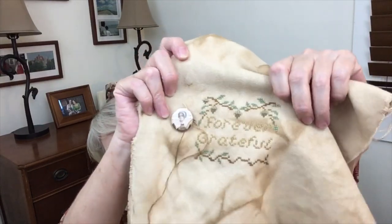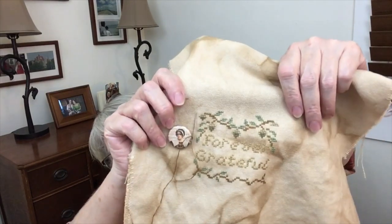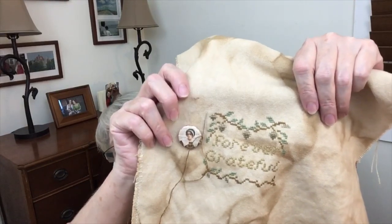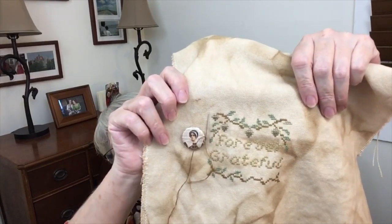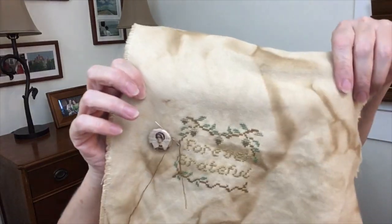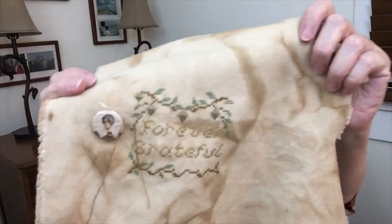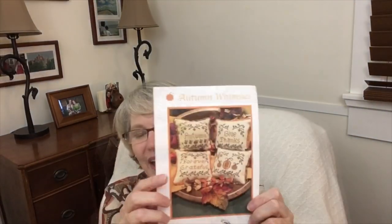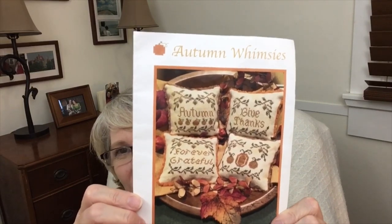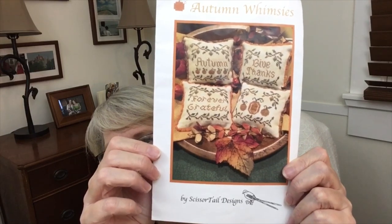I'm debating about some back stitching. This part doesn't show up that great, but I could frog it and change the color or I could just let it look old and grungy. Not sure what I'm going to do. But anyway, these are so cute. I thought I had the pattern in here to show you — hold please. Hey, I'm back. I did have the pattern; I just didn't want to crinkle it with y'all. But it's Autumn Whimsies by Scissortail Designs.